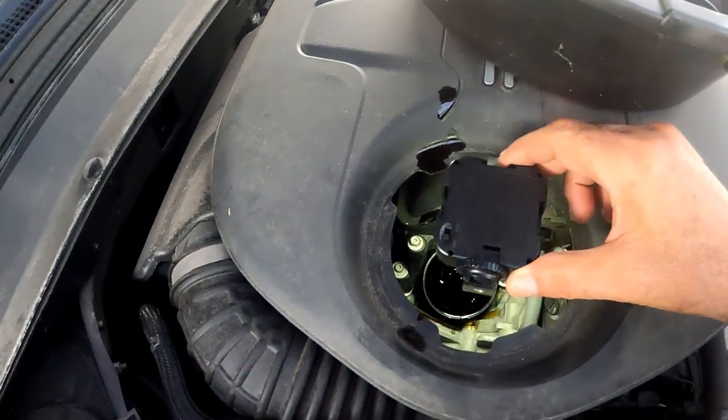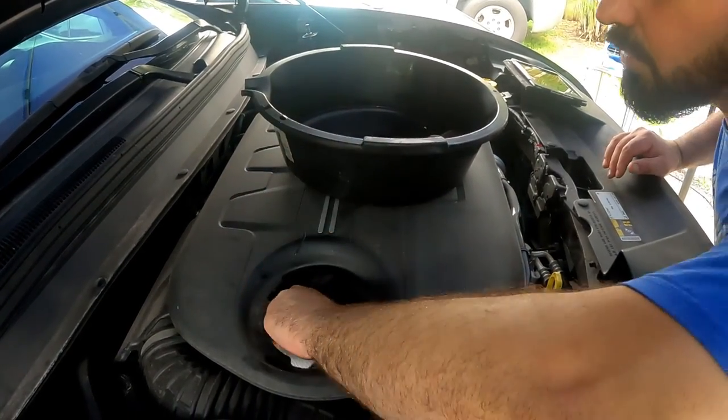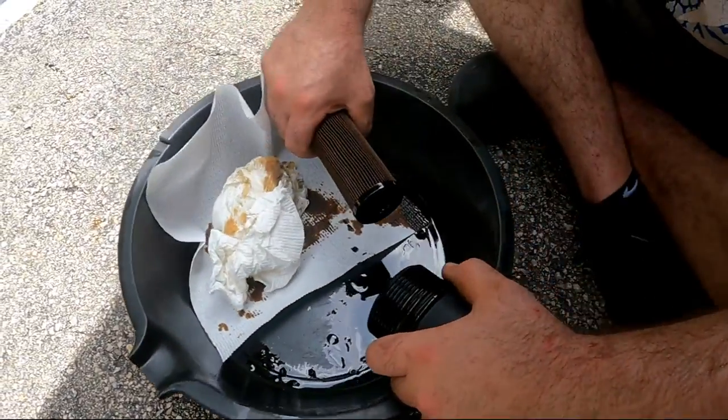With some paper towels, wipe any oil spills around the top and inside the canister area. Next, take the filter off the cap by pulling it out while holding the cap — this takes a little bit of force.